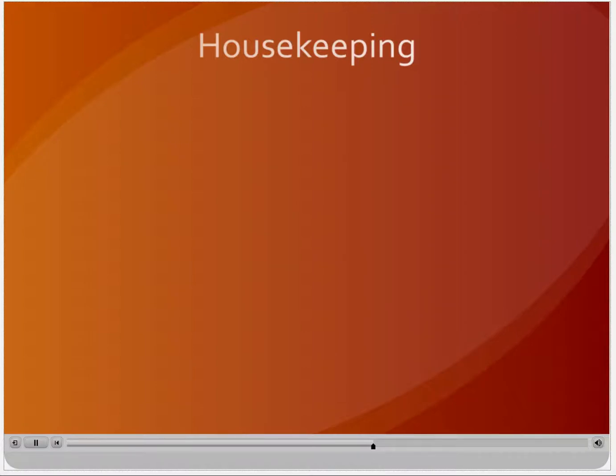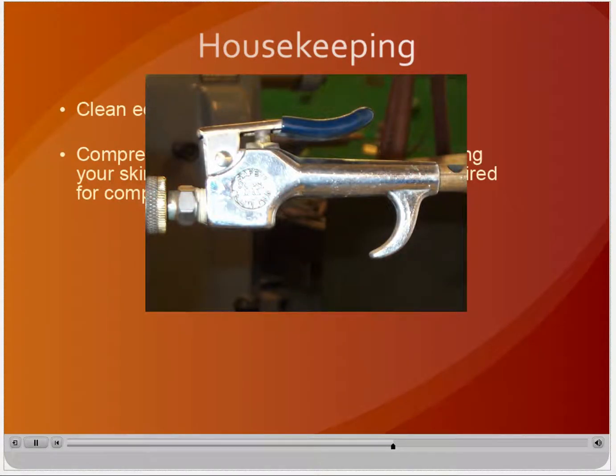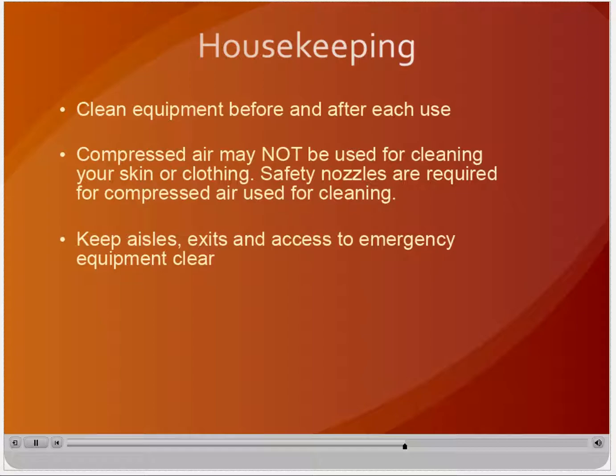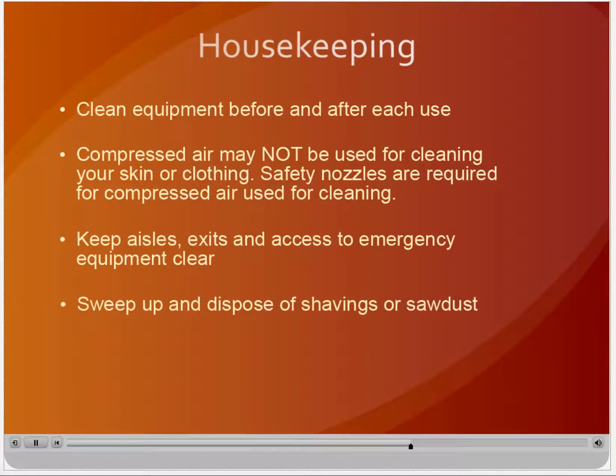Housekeeping in machine shops means more than just keeping an area neat and clean — poor housekeeping can present serious safety hazards. Equipment should be cleaned before and after each use to ensure a stable and clean work or cutting surface. Never use your hand to wipe off a surface; always use a brush or a rag. Compressed air may be used to clean equipment and work surfaces, but only if the end nozzle pressure is less than 30 psi and the user is wearing safety glasses. Compressed air may not be used for cleaning off yourself or your clothing under any circumstances, as this can cause serious injury. Keep aisles and exits clear and ensure access to emergency equipment such as emergency stop buttons is unobstructed. Shavings or sawdust on the floor create a slip and fall hazard — sweep up frequently to avoid accumulation and to prevent injuries.